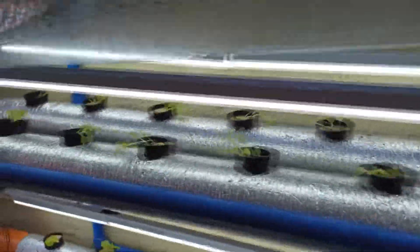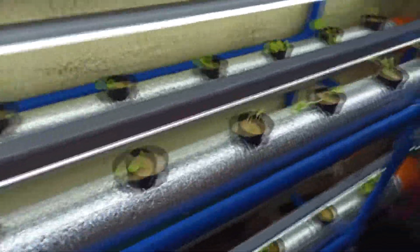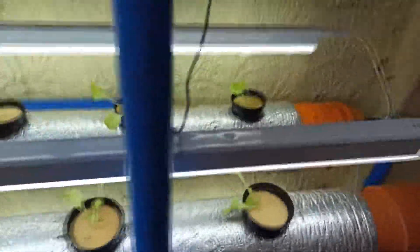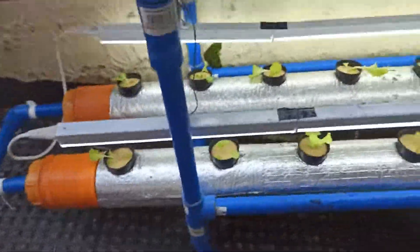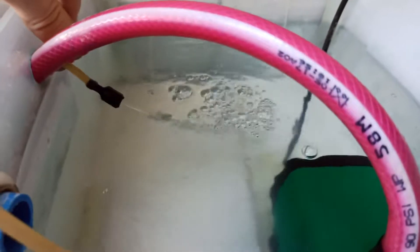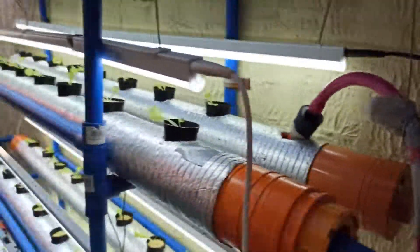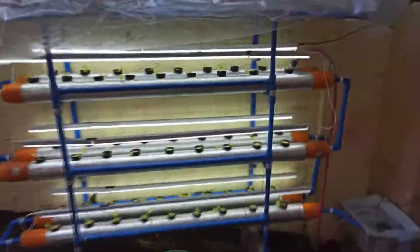Here's how it looks after the transfer. Here's the reservoir — as you can see we are flowing, we have oxygenation. We'll be coming back after a week.